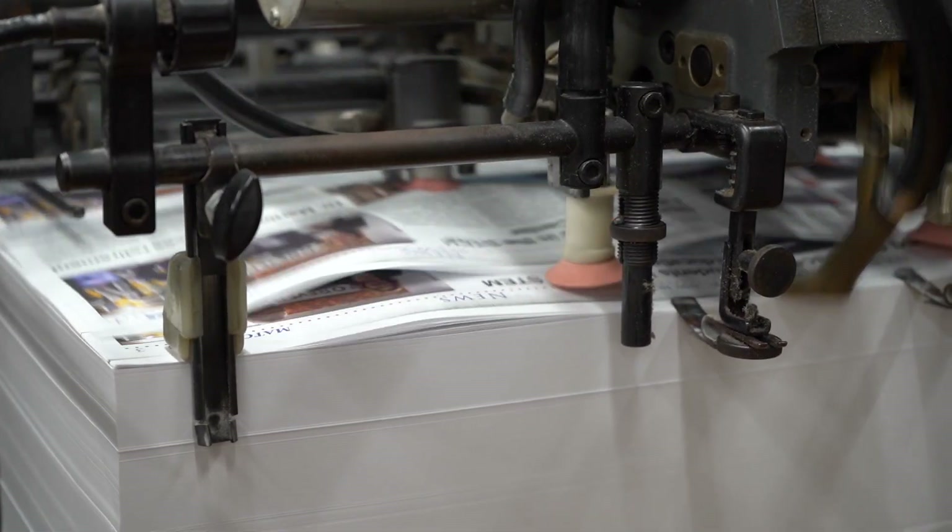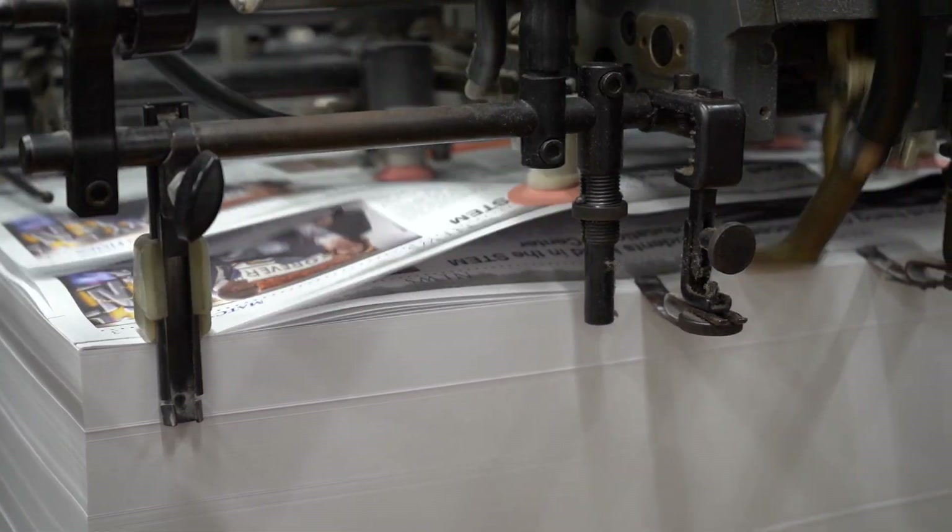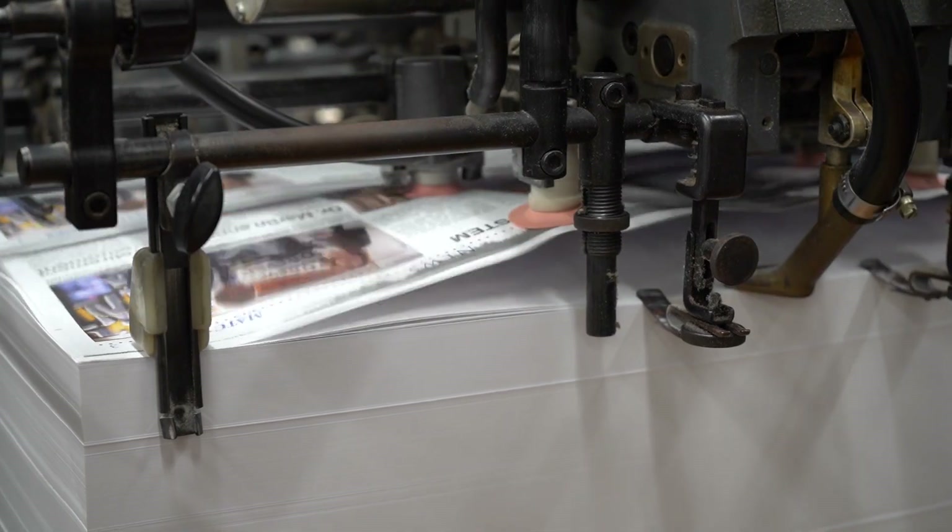This press can run up to 12,000 sheets an hour. I usually keep it around 6,000 sheets an hour — it's kind of a happy zone.